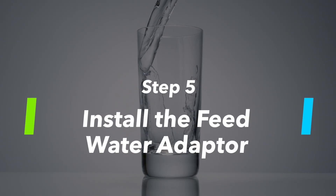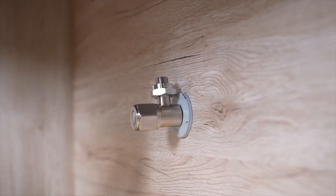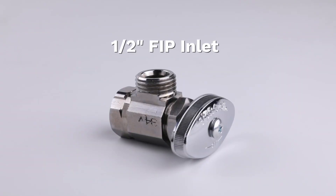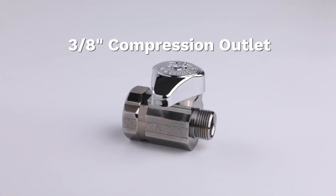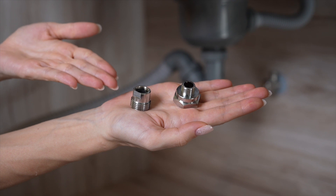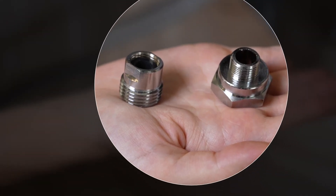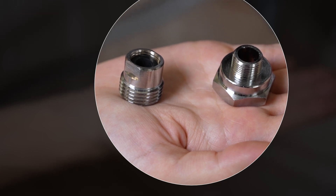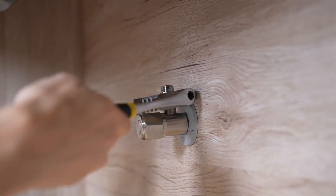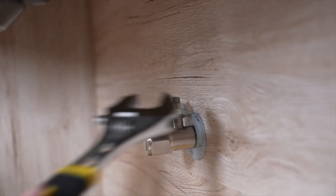Step 5: Install the feedwater adapter. First, determine the under-sink compression water inlet size. It should either be a half-inch FIP or a three-eighths inch compression inlet valve. If you have a half-inch FIP outlet valve, you will need the half-inch FIP to three-eighths inch compression adapter. If you have a three-eighths inch outlet valve, you don't need to use any adapter. If you have any other size outlet valves, you need to purchase the adapter separately at your local hardware store.